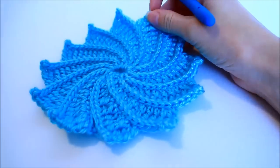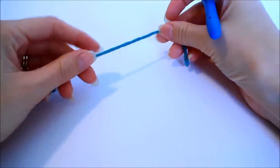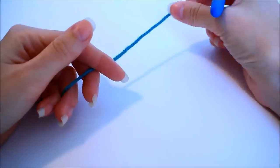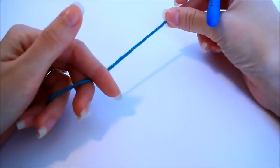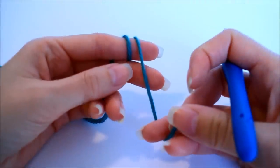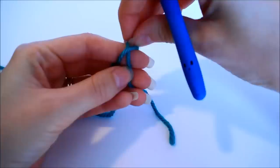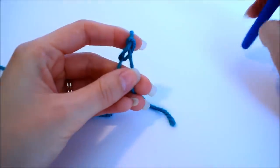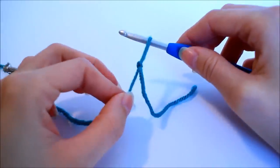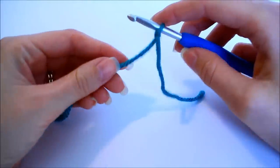Go ahead and grab your worsted weight yarn and your size 5 millimeter crochet hook and we'll get started. To start this pattern we need to first create a slip knot. Take the tail end of your yarn and wrap it around the index finger of your non-dominant hand two times, pull that back strand and place it over the front, then pull the front strand up and over the tip of your finger. Pull that knot tight and place the loop on your hook, then secure your knot by pulling the working yarn.